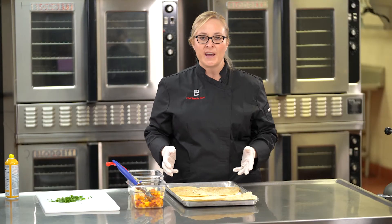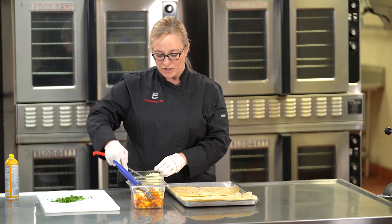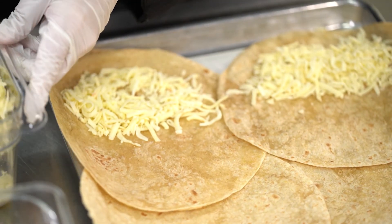First I'm going to add one ounce of shredded cheese in the center of each quesadilla. I need one ounce of cheese, so I'm going to use a two-ounce ladle. It's really important to make sure you weigh first to see what your measure needs to be, and then place the one ounce of cheese in the center of each tortilla.